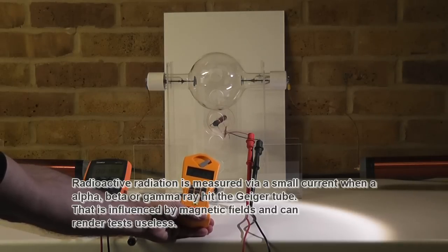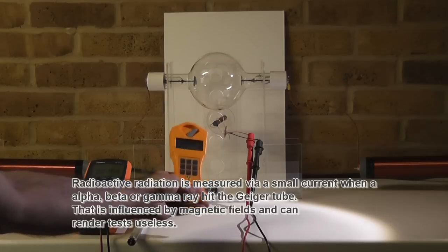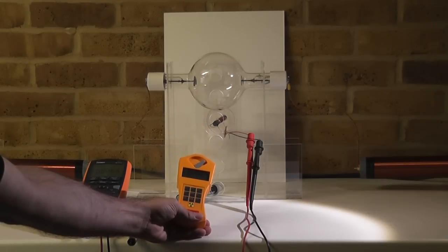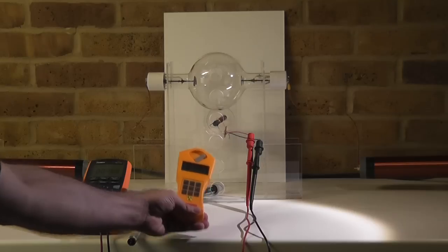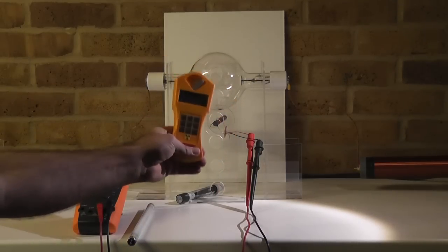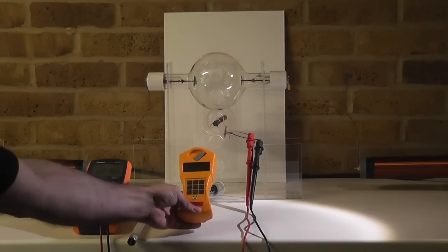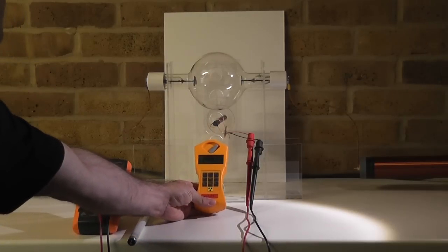However, measuring radiation is also a bit of a tricky thing, because this device actually transforms any kind of radiation into a magnetic field and that triggers an event. So having magnetic fields here available will influence this one as well. However, having it focused just here on the bulb should give you an indication.